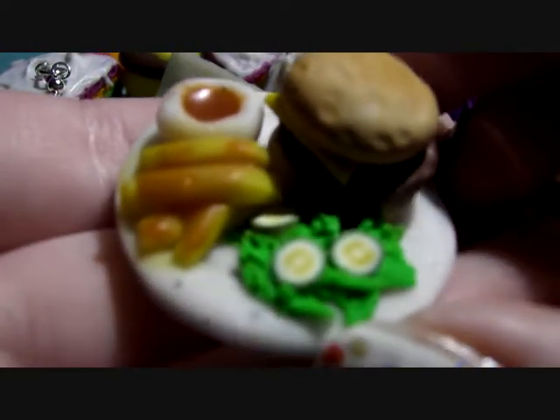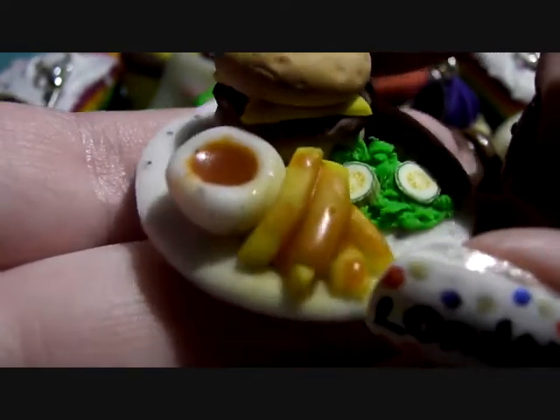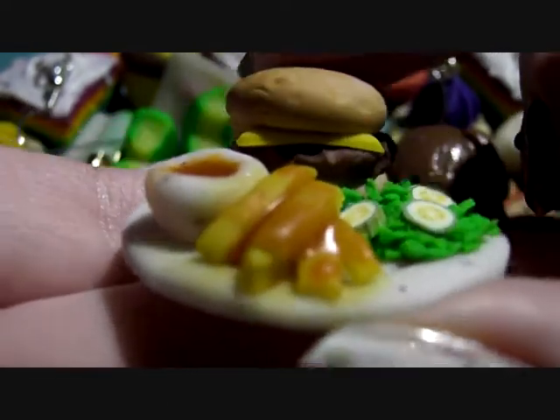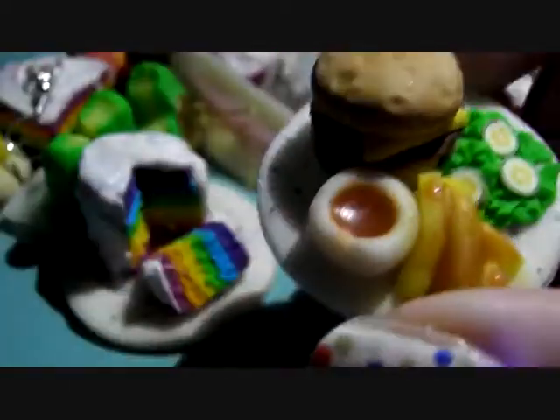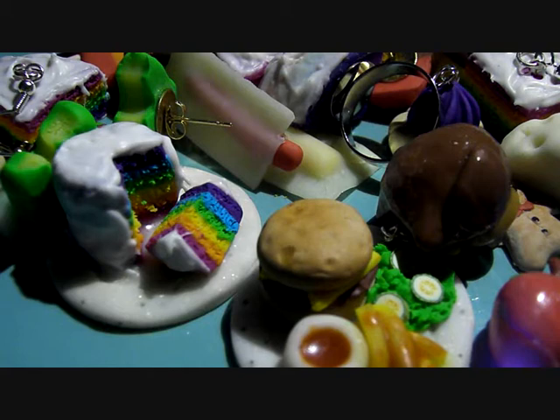Next I've got this burger and chips with ketchup and a salad. That's on a plate as well and it just looks yummy. I might put that on a ring as well — I'm not quite sure, I might just sell them as they are.